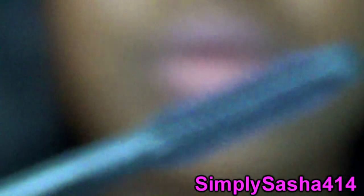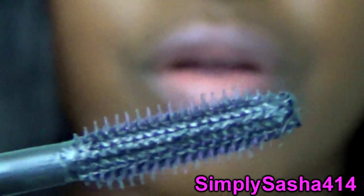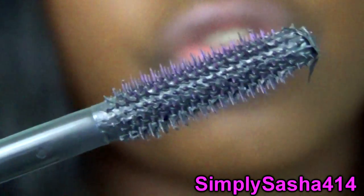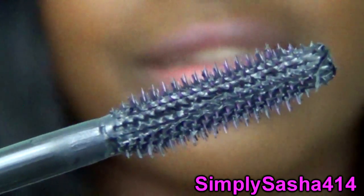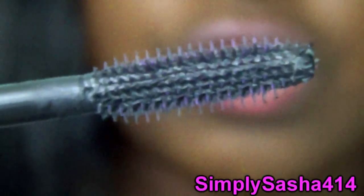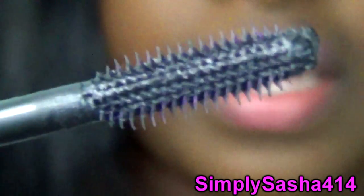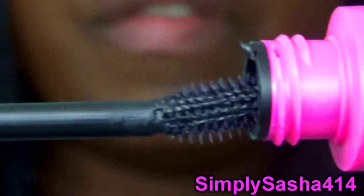It looks kind of like other CoverGirl ones with the slanted tip. Up close, here's how the bristles are on the brush — it has some shorter and longer bristles and it's a plastic applicator, so if you don't like that then you probably won't like this one. It's very bendable and flexible.